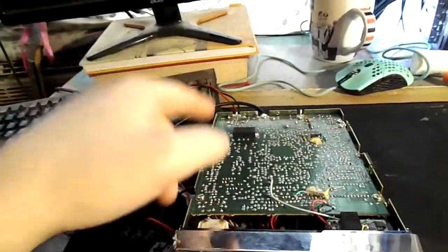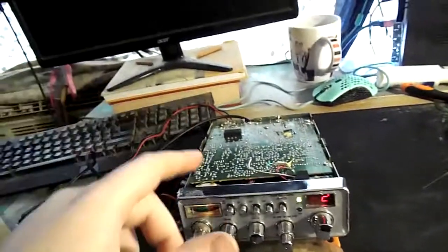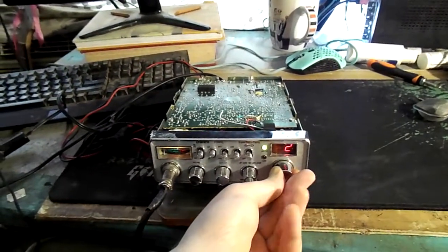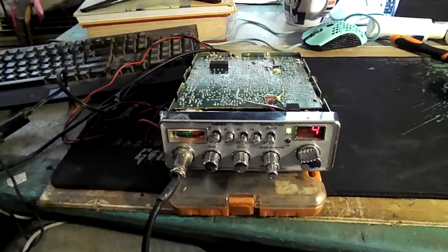Remember, that's a 100-ohm resistor, one-watt rating. You put it over the PA and external speaker jacks — and that's it, man. You're good to go. You got your talking radio.